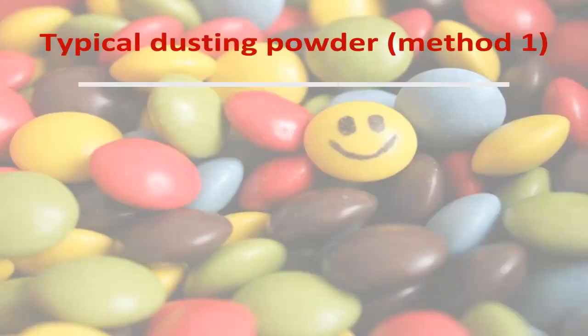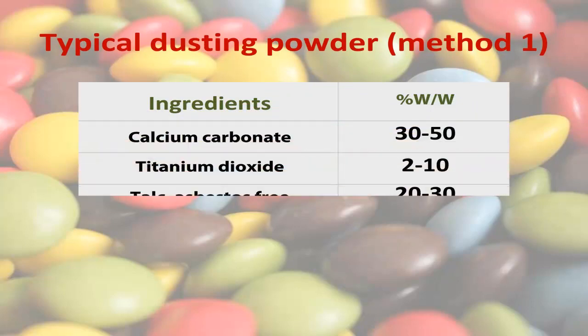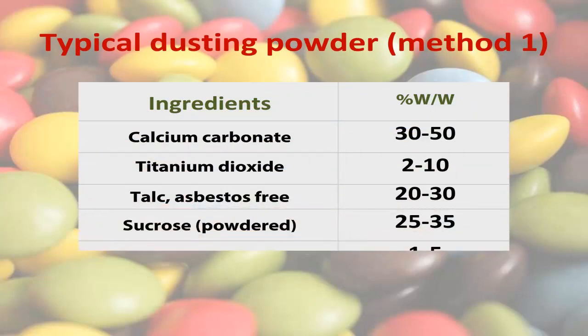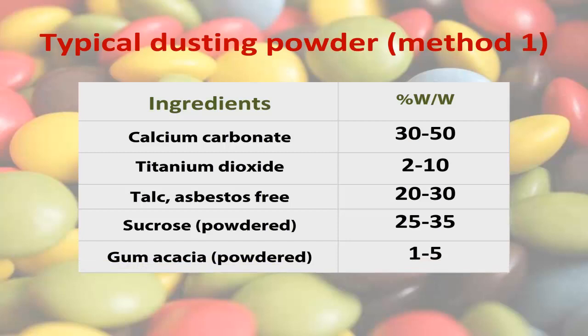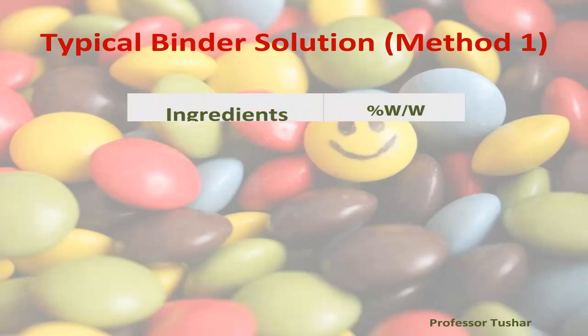Typical dusting powder for Method one: calcium carbonate 30 to 50% w/w, titanium dioxide 2 to 10% w/w, talc (asbestos free) 20 to 30% w/w, sucrose powdered 25 to 35% w/w, gum acacia powdered 1 to 5% w/w.